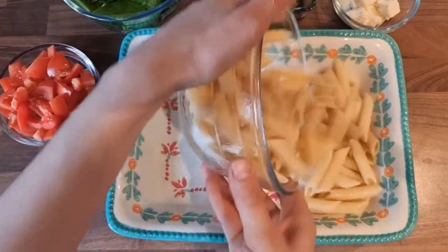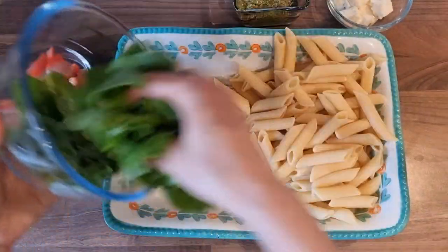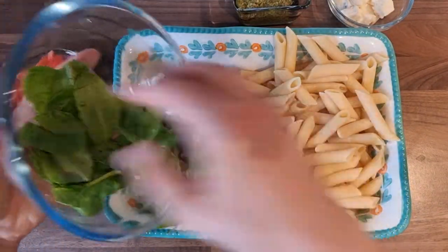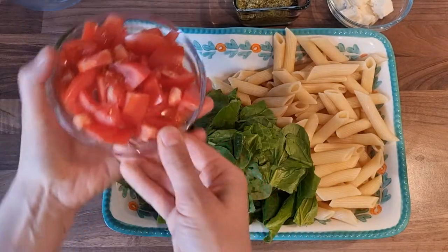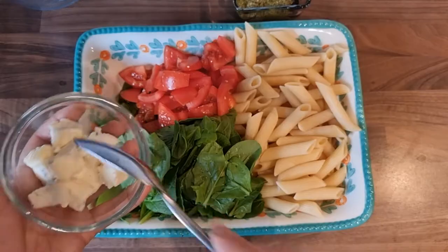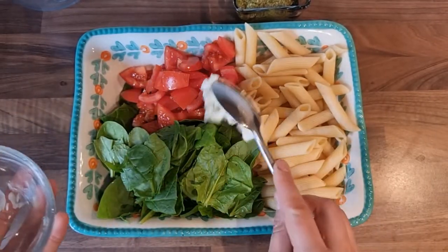We are going to add the pasta, spinach — like 150 grams of baby spinach — tomatoes chopped, and 2 tablespoons of gorgonzola.